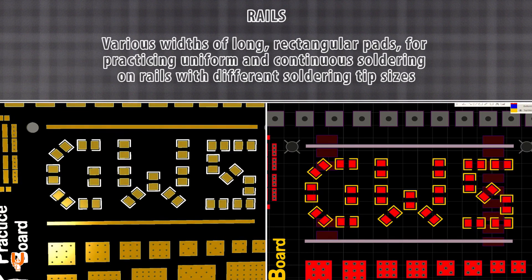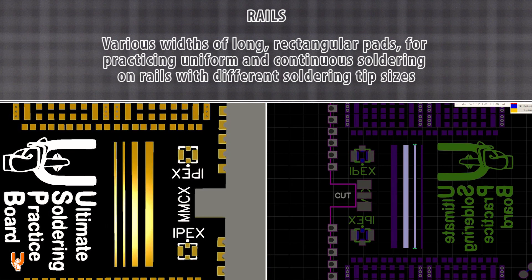Various long rectangular pads for practicing uniform and continuous soldering on rails with different soldering tip sizes.